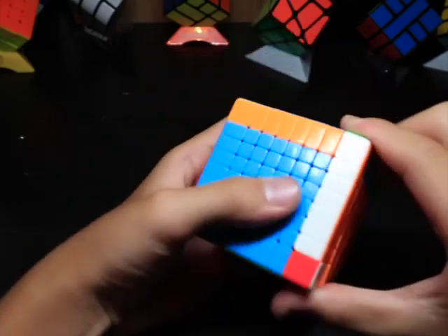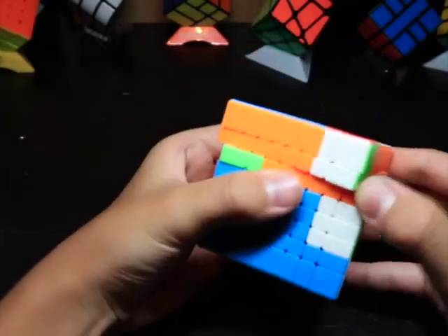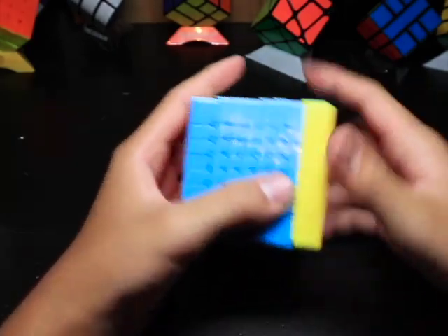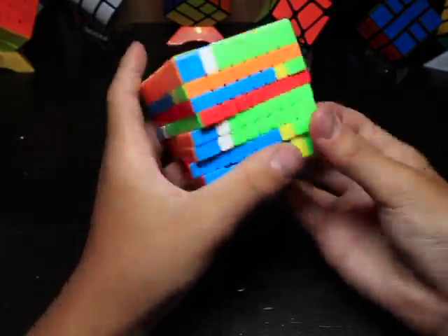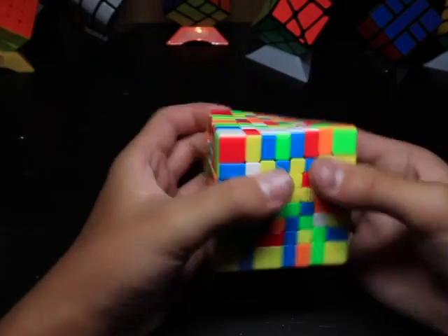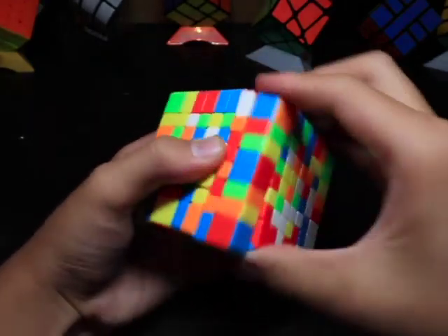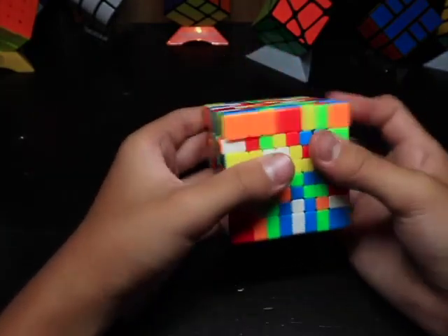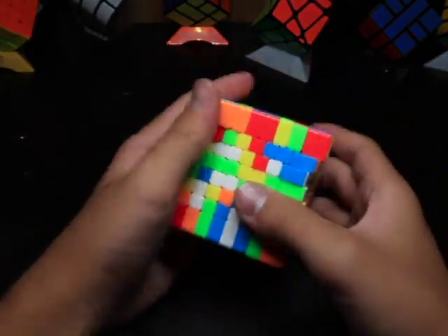There's also an MF9, which is just a budget 9x9. That's probably even better than this one because this is an even-layer cube. But let's mix it up. Alright, that looks pretty mixed up, so I'm going to tension this and lubricate it and then tell you what I think about it.